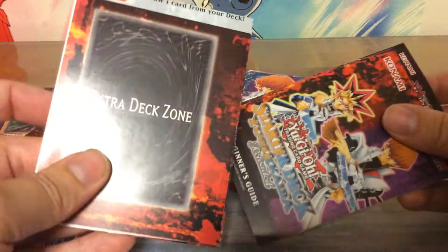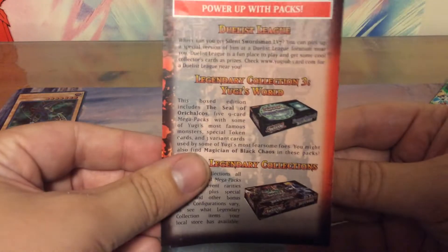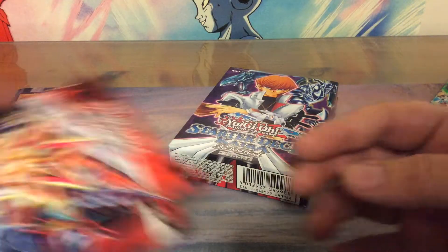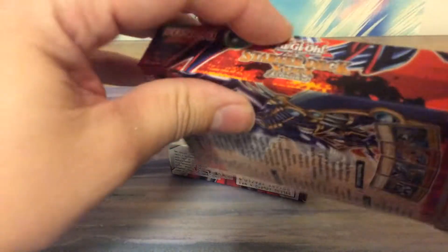There is a playmat, a beginner's guide, a decklist, and some more that you can buy. I think I opened it the wrong way. How do you open this?